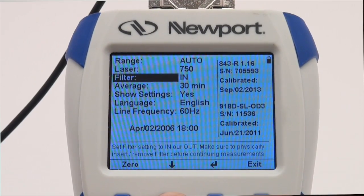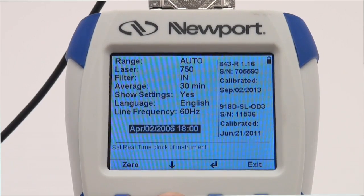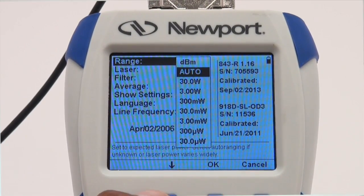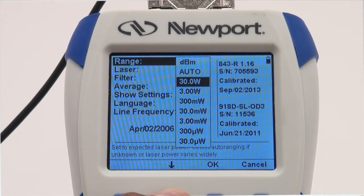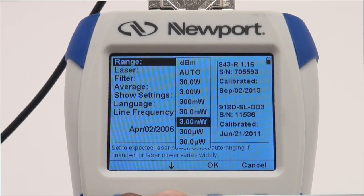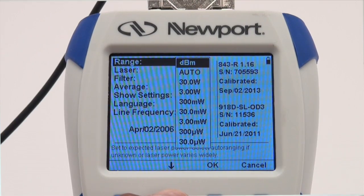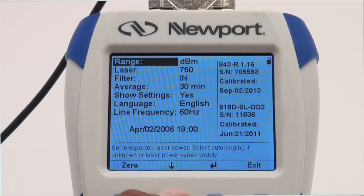Next, select the required power range for your power measurement. Use the down arrow to highlight the range menu selection. Select the appropriate range: manual range, auto for auto ranging, or dBm to display the power in a logarithmic scale. Note: dBm is not available when using a 919P series thermopile detector. Press OK.